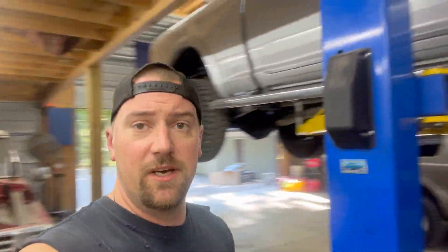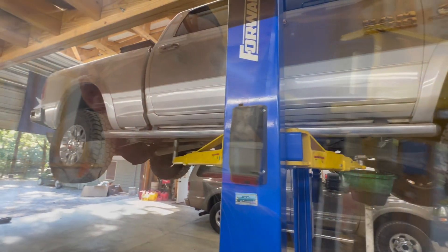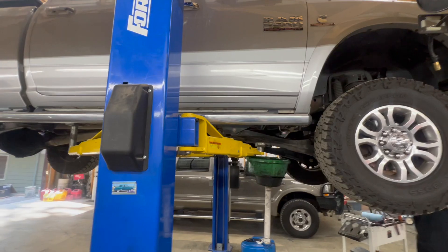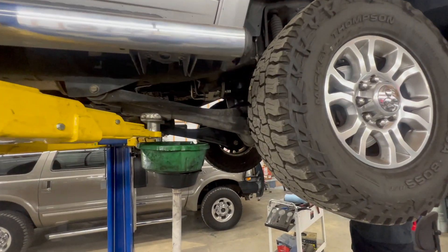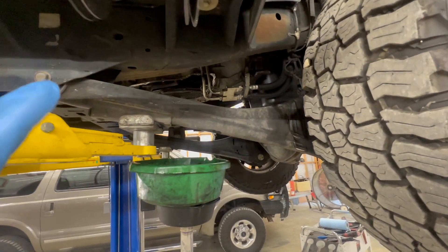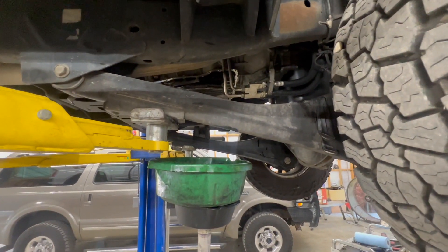All right guys, Automatic Garage back today with this 2013 2500 RAM with a 6.7 Cummins in it. We're doing a transmission service on it, and while we're doing it the customer wanted us to upgrade his thermal bypass valve on the side of the transmission. It just hit 200,000 miles, so we're doing a 200,000-mile service — changing front and rear diff, transfer case fluid, and the transmission filter.